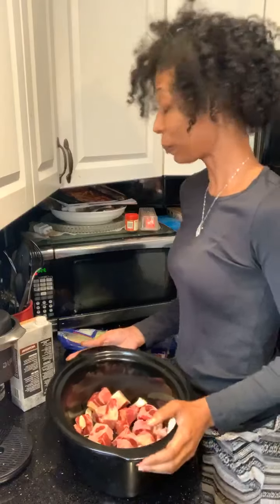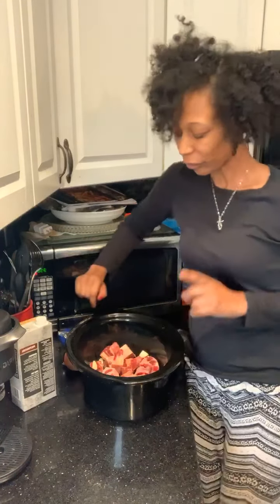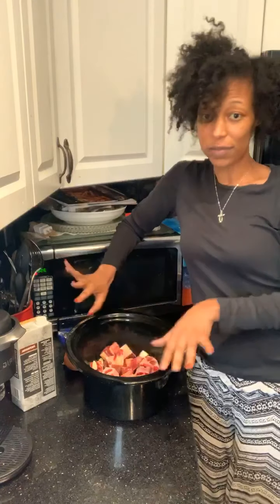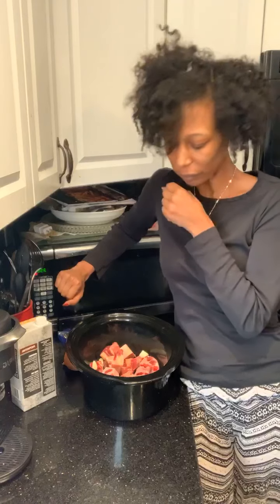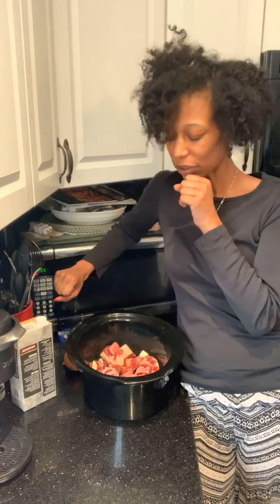I don't know if you guys can see it — you can see it from right there. Now, this is a very small amount. Oxtails are very expensive in the store. But if you go to a meat market, you can buy them pretty inexpensively, at least now. I don't know how much longer that will be. You can buy them inexpensively, so I break them down into one pound batches.